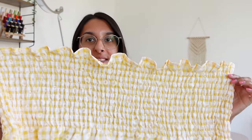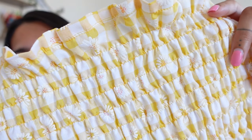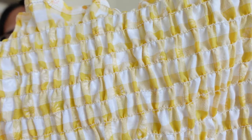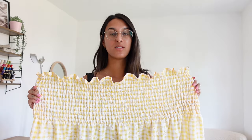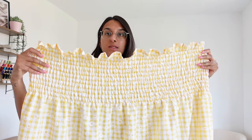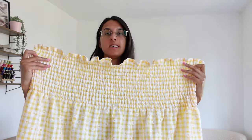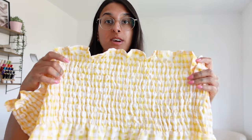I've just finished shirring the entire top section of the dress. If I bring it close up, you can see the right side with the lovely shirring detail, and the wrong side shows the elastic. I ended up sewing 12 lines of shirring on the top. The top section has shirred really nicely and is definitely smaller than the bottom. Now we're going to take this to the ironing board and steam the shirred section — it will help it gather even further.